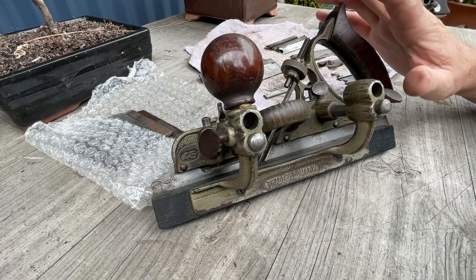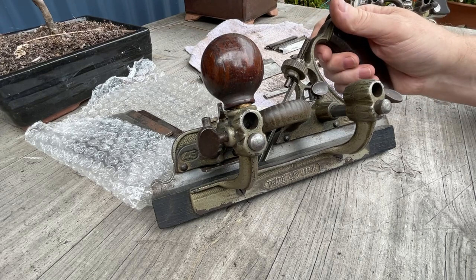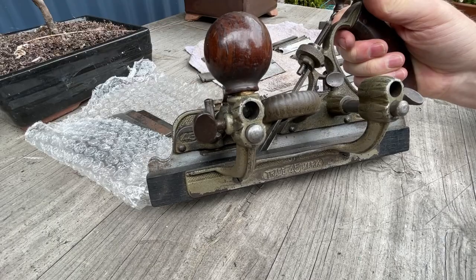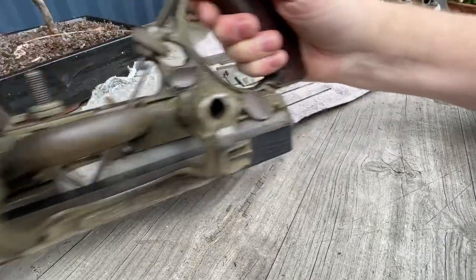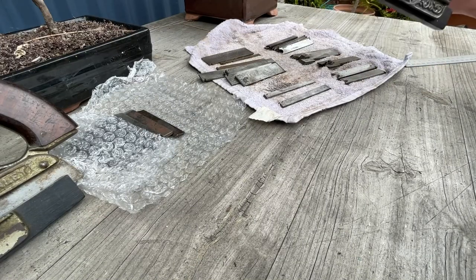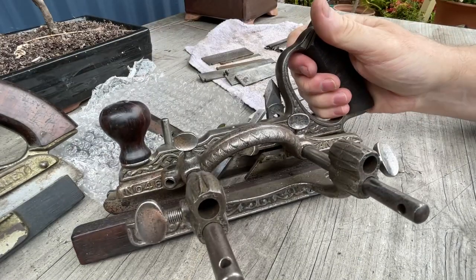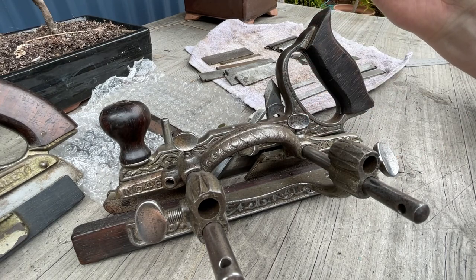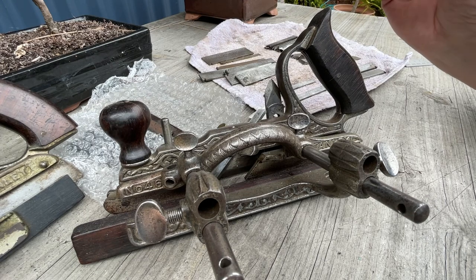But that's not what we're talking about today. What we're talking about today is not a 45, but something that is very similar — so similar that at first glance you would think it is a 45, although this one has a lot more filigree and looks a little bit prettier. Other than that, it's almost a 45. A couple of slight differences in this particular model, and this is an earlier one.